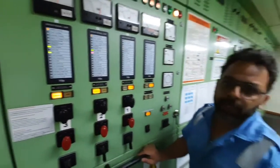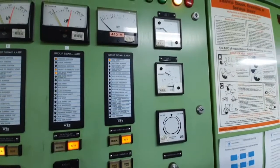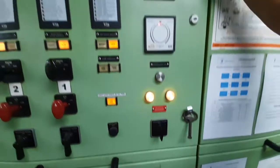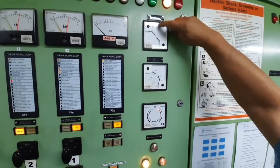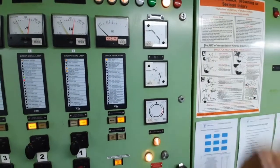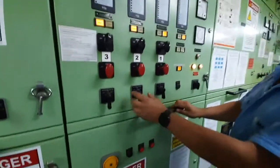To take this generator in parallel with the other generator, we need to synchronize it. For synchronizing we use something called a synchroscope. I am putting number two generator on this. Now you can see we have this frequency meter — here it is showing the bus bar frequency, and here it is showing the incoming generator frequency. You can see the frequency is a little less, so what I do is I increase the frequency of number two generator using this governor motor.